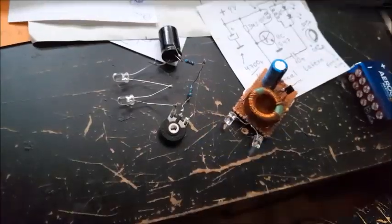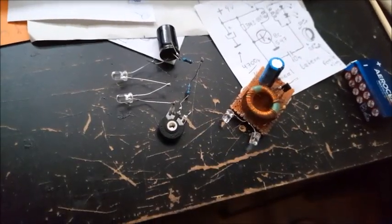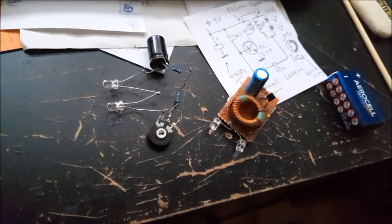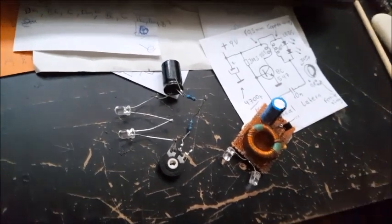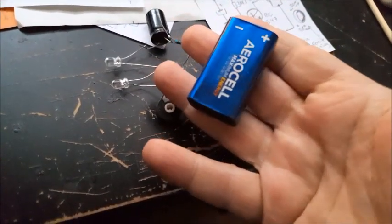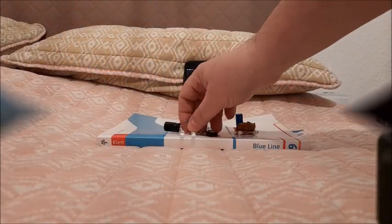In order to check which circuit can last more, the only way is to charge both of them up first and measure the time. I've got here the tester circuit and the other one, and I will charge them up with the 9-volt battery.